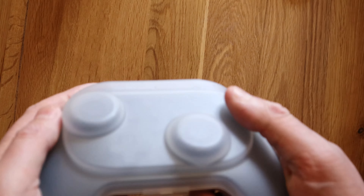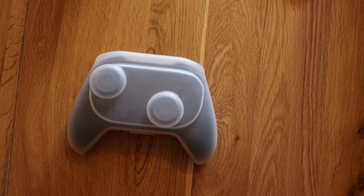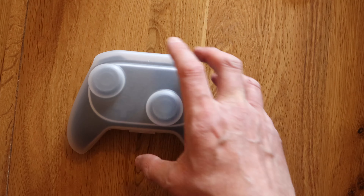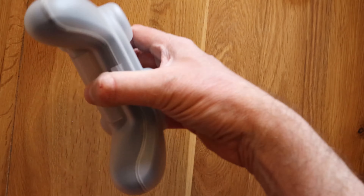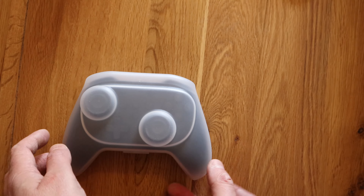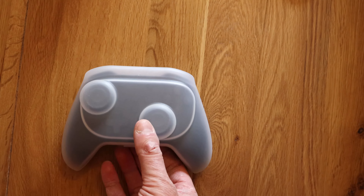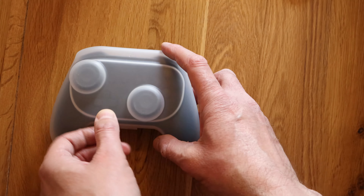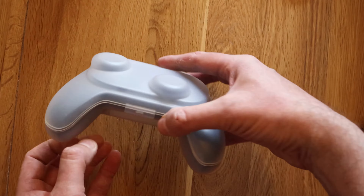First things first, the hard case is really practical — it's going to keep it nice and safe. When this arrived the guy from Amazon threw it over our gate, which was nice. Fortunately it was in another box, and then in this case too, so hopefully it survived. In terms of protection it's great; in terms of aesthetics it's ugly as sin, but I do like the hard cases for the Xbox Elite controllers. This one does the job — you'd probably have to run it over with a car to do any real damage. Though you're more likely to drop the controller trying to open the case.